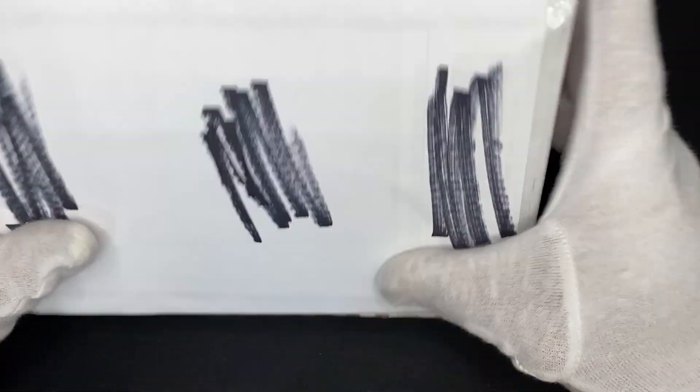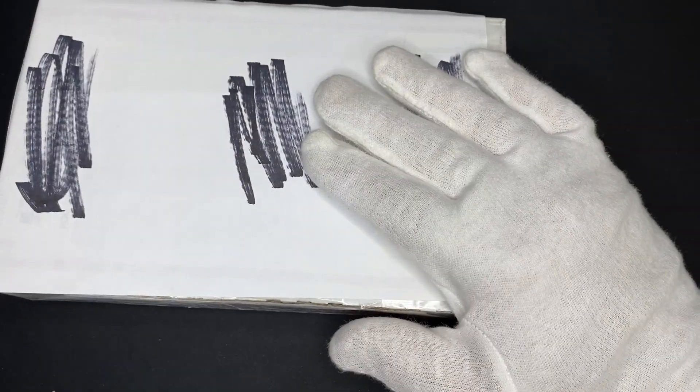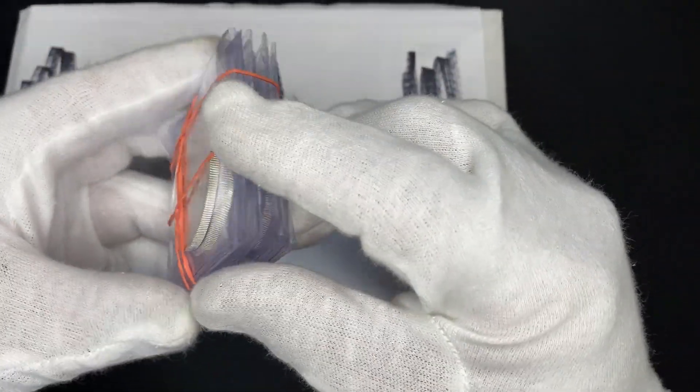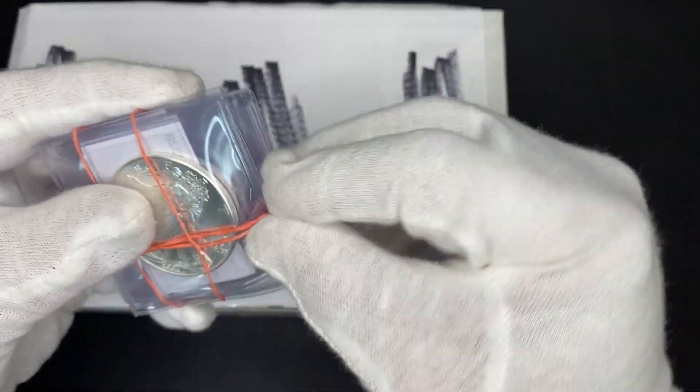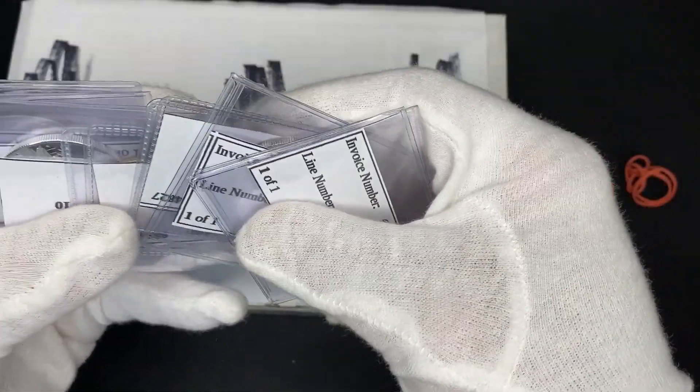Thank you for watching. Talking about this box not being that exciting — I'll tell you something that is exciting is this right here. This is something I worked on this weekend, fixing to send some coins off to get graded. I tried to document as much as I could, so check back and there will be a video on this.